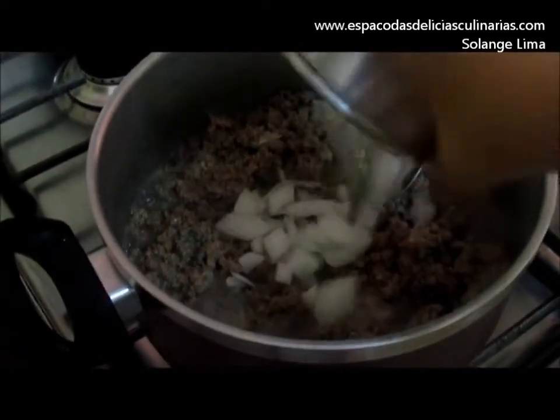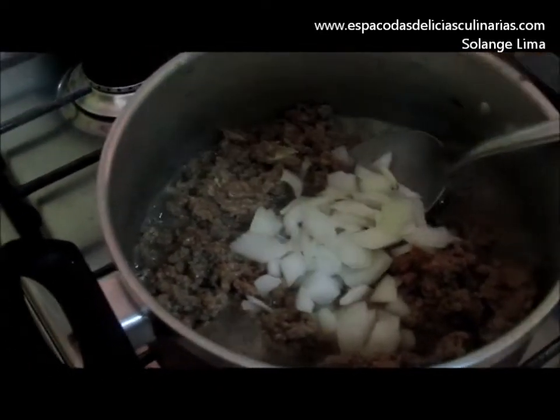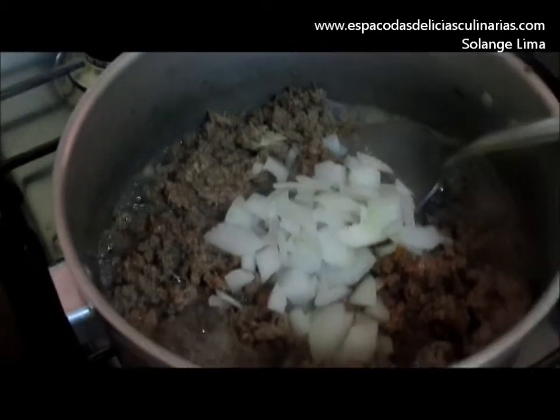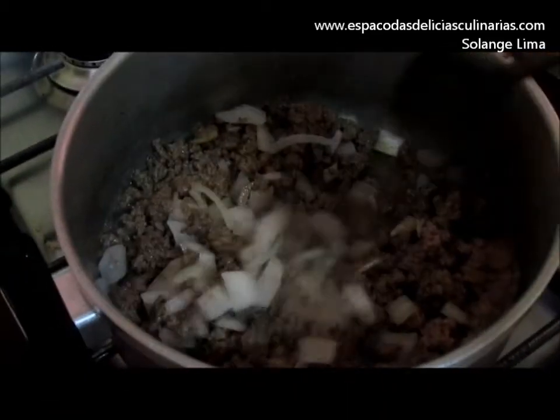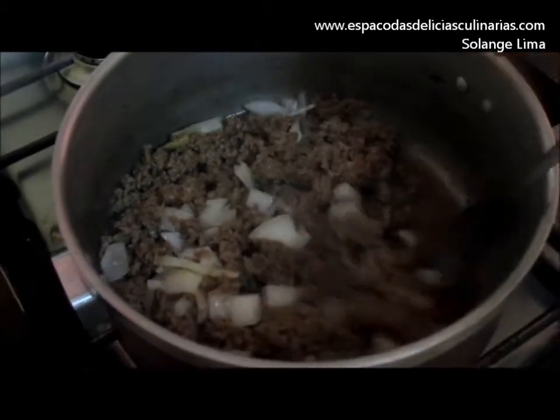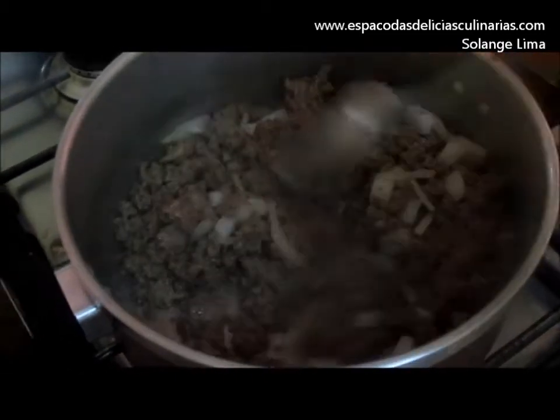Vou acrescentar essa cebola grande picada. Misturar bem. Deixar cozinhar até a água secar. A carne já secou.